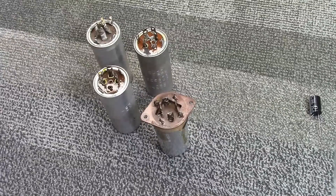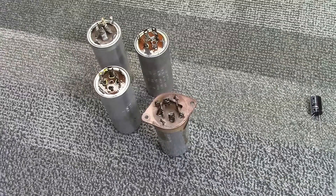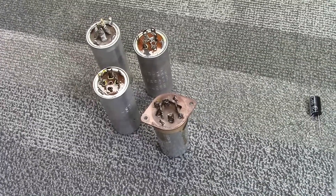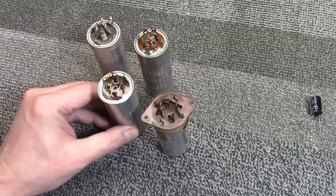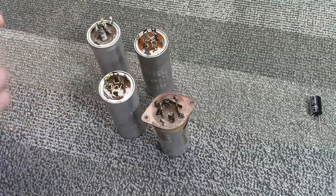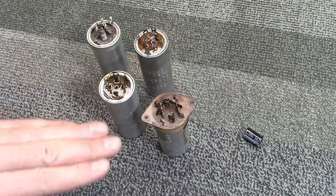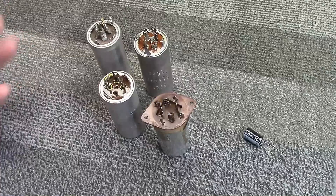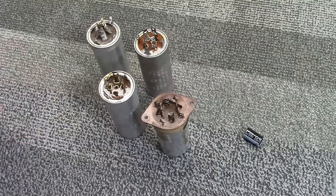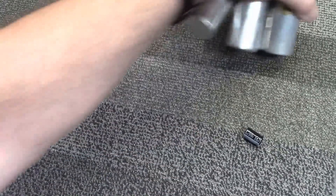The types I need for televisions and vintage radios are not really available. A TV can use four or five of these, which really adds to the repair cost. Most of my customers wouldn't be willing to pay — they'd rather have an alternate solution. Common approaches include installing a terminal strip, cutting them open to remove the insides and drill holes, or uncrimping the seam and cleaning out the inside. All of these methods are very time-consuming, tedious, and messy.